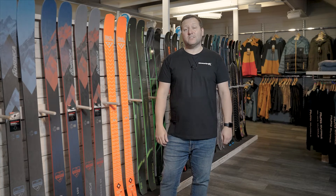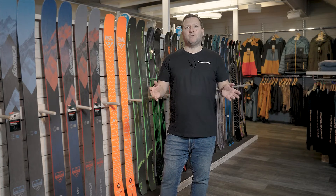Hi, I'm Nick from Snow Tracks, one of the ski testers. Welcome to our 2023 product reviews.